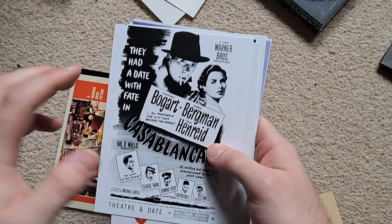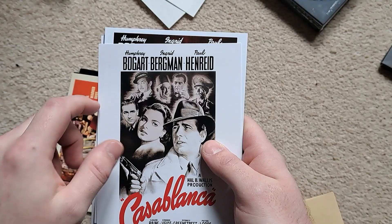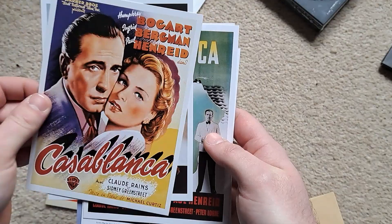Got a few more posters here, sort of similar to the ones in that booklet I just showed. 'They had a date with fate' in Bogart. Yeah, that's the one on the still book which I'll be showing in a bit. Losing my voice a bit — Casablanca. It's all interesting artwork there.